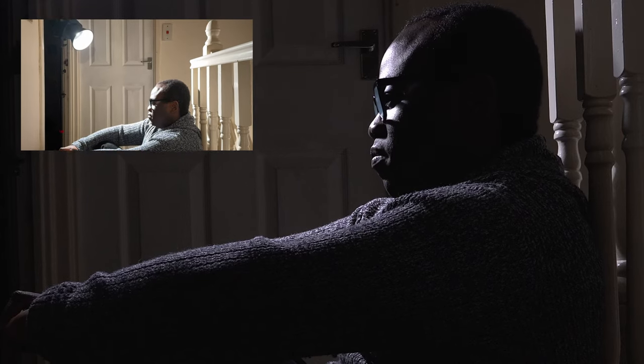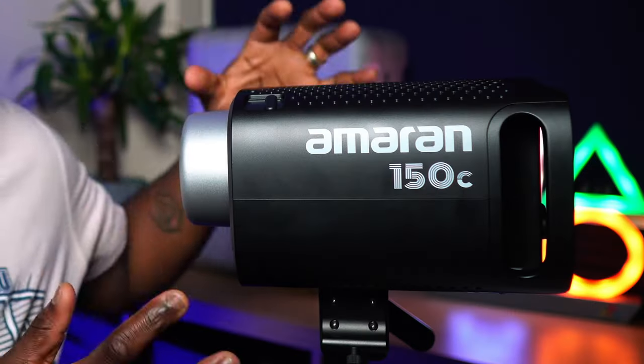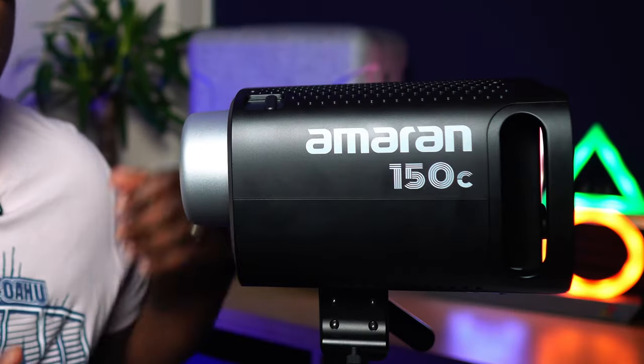Lighting can make or break your video or photo, as it affects the mood, the tone, the color, and the quality of your image or video. Lighting can also help you tell a story, create an atmosphere, and express your style — and that's where the Amaran 150C comes in, a light that's perfect for content creators and could potentially improve your production by conveying all those different moods.